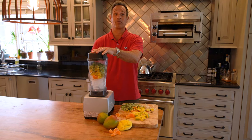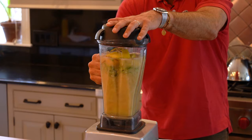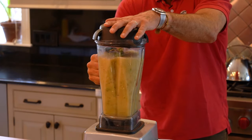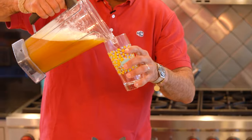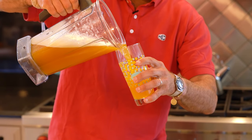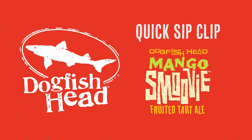I'll tell you what could be better. Introducing Dogfish Head Mango Smoothie. Inspired by the fruit-based Indian drink Lassi, Dogfish Head's Mango Smoothie is a tart, refreshing ale brewed with boatloads of mangoes.